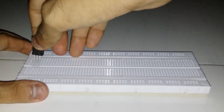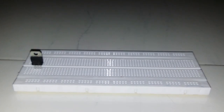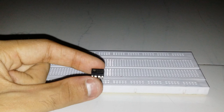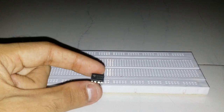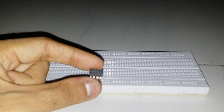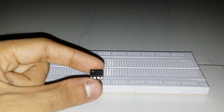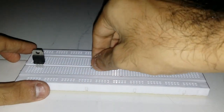So let's plug in IC7805 here — I have plugged in IC7805. The next component we are going to use is LM358 IC. I will tell you about this IC's pin structure later in the video, like what pin is used for what. For now I am inserting it in the breadboard.